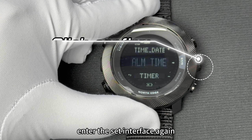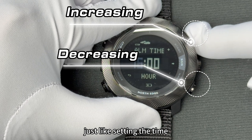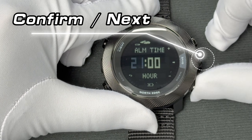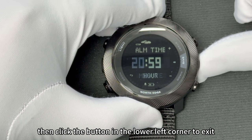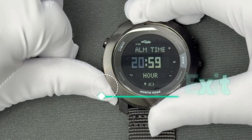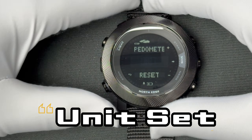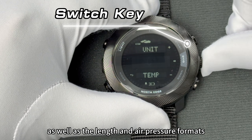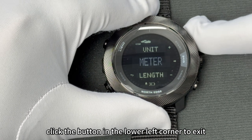Alarm setting: enter the set interface again and switch the function to the alarm. Just like setting the time, set the alarm to the time you need, then click the button in the lower left corner to exit and the setting is completed. You can also switch the unit format, such as switching between Celsius and Fahrenheit, as well as the length and air pressure formats. After completing the settings, click the button in the lower left corner to exit.